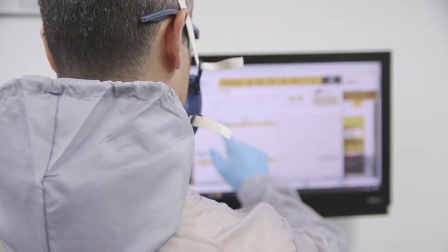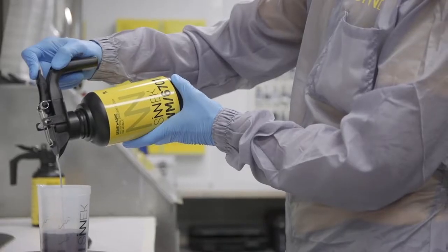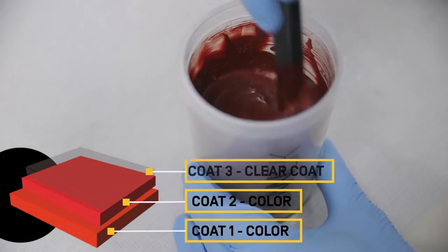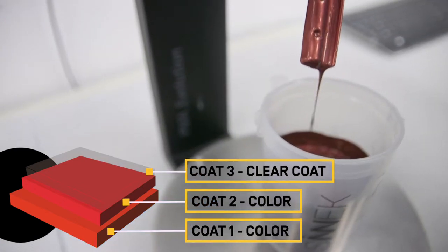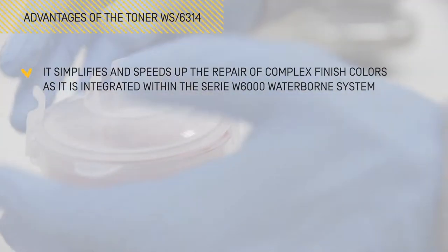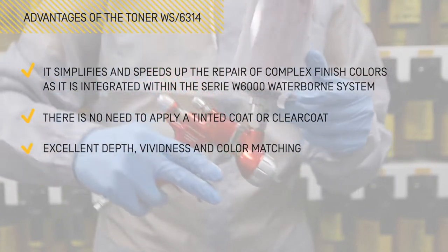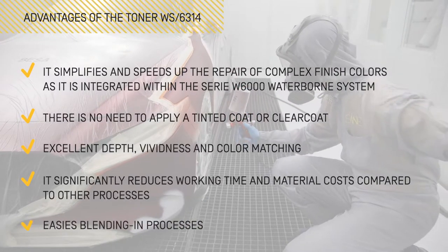Thanks to this innovative product, the professional will be able to reproduce complex free coat colours without the need to apply a layer of tinted clear coat, which is the most widely used procedure in the sector for this type of colour. This toner provides excellent colour matching depth and vibrancy, while increasing the profitability of the repair, reducing costs by more than half compared to other processes on the market.